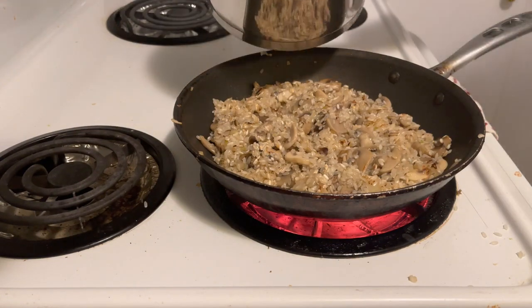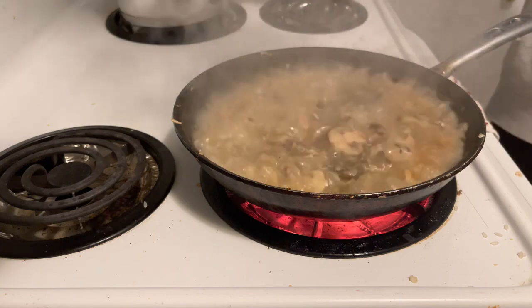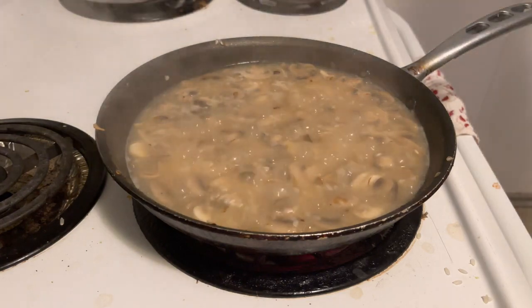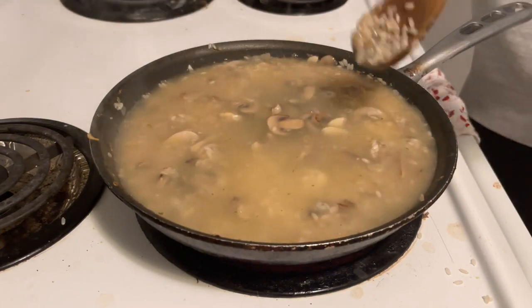I just got a little ahead of myself and totally forgot the step order. Add enough stock to cover the rice and let it cook over medium, stirring pretty often, especially if you're not using a non-stick pan. Once it all gets absorbed, you're going to fully cover the rice yet again — usually two or three additions is enough.